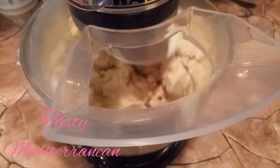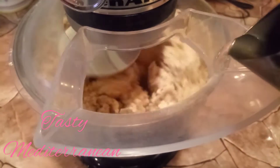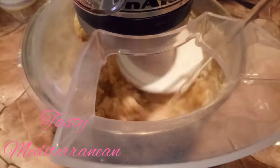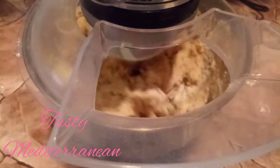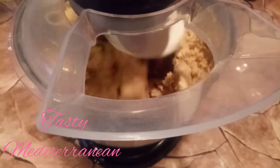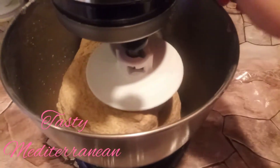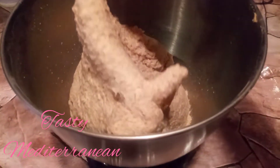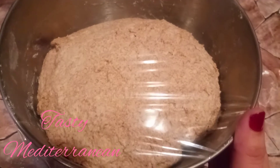Keep adding water as needed, a little bit at a time, until we have a dough like this one.